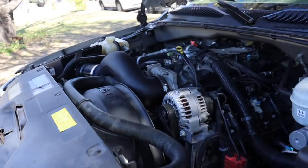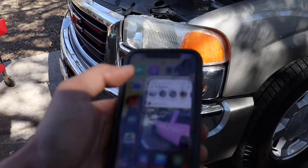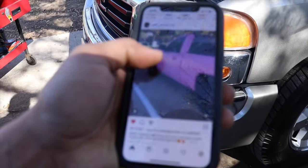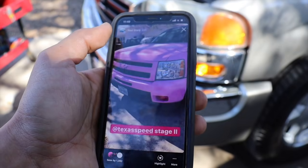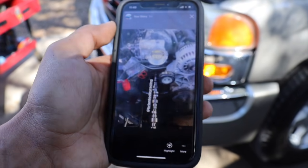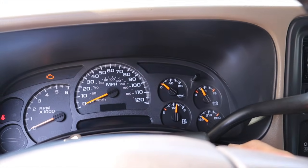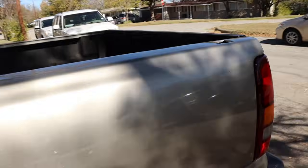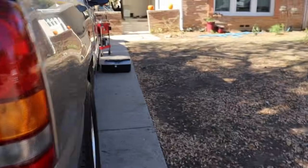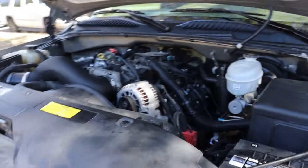Alright guys, so I got it all done, back all together and everything. I just gotta fire it up, put some coolant in it. There's the cam, valve springs. Now we just gotta fire it up. Alright, so it's idling now. Not bad for a stage 2 — I just gotta put that cover on and then we're all done.